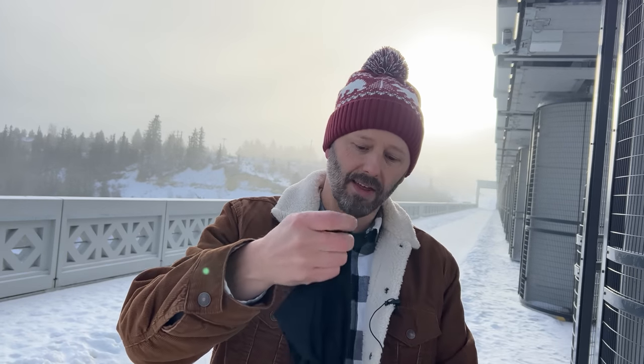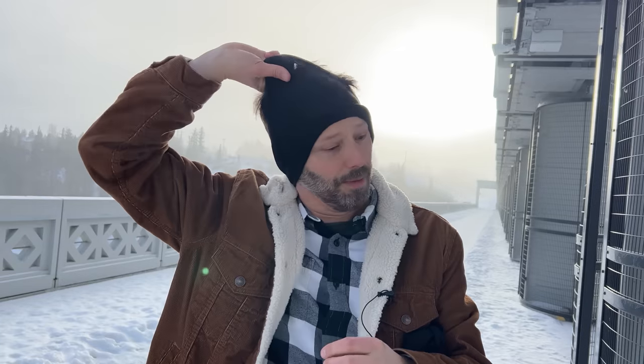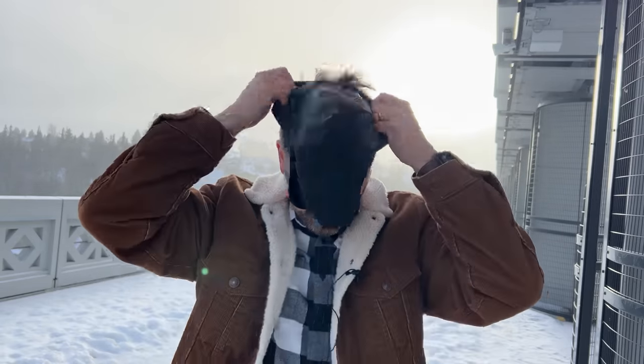What else works is a Buff — Buff brand buff. It's a thin piece of material that's very versatile: it can cover your neck, or you can pull it up under your bike helmet so it covers your ears and your head. That's amazing for keeping your head warm. This will run you maybe 20 bucks, and despite its thinness, it does a really good job of keeping the heat in. But if you really want to break out the big guns when it's really cold, use your regular bike helmet and go for a full balaclava.